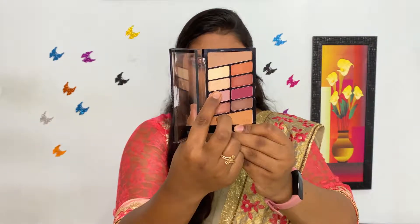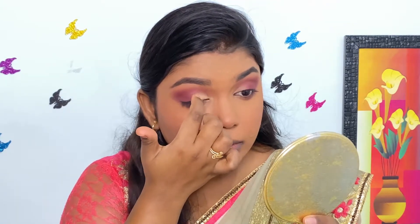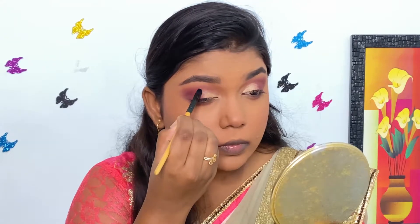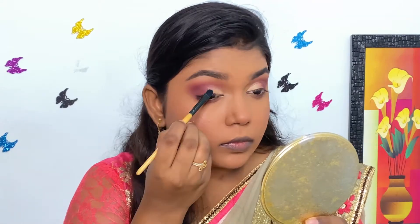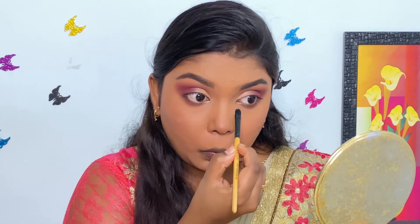Now I'm picking this light gold shimmer shade with my fingers and applying it on the inner half of my lower lash line. Then I'm slightly blending both the shades together in the center part with a flat brush to obtain a smooth finish. I'm applying the same shimmer shade on the inner half of my lower lash line.